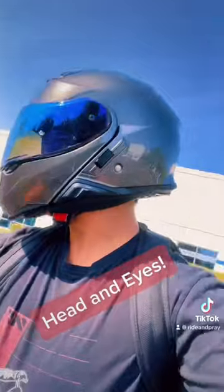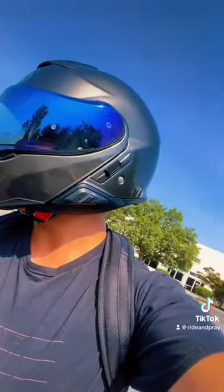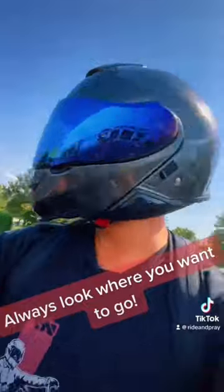Head and eyes — always look where you want to go.